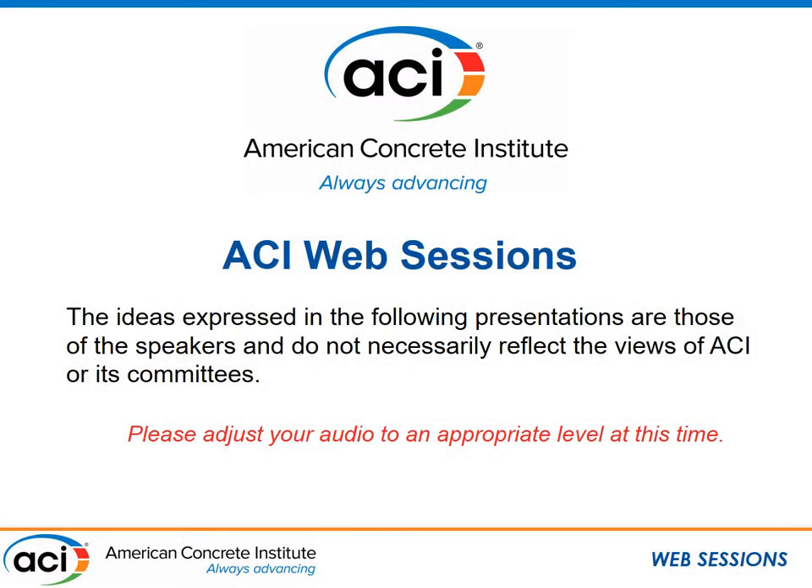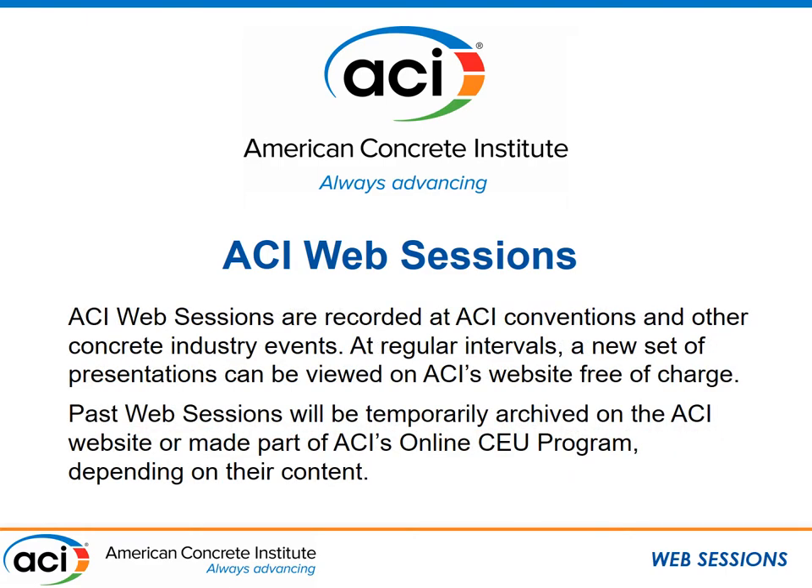The ideas expressed in the following presentations are those of the speakers and do not necessarily reflect the views of ACI or its committees. ACI web sessions are recorded at ACI conventions or other concrete industry events and will be made available for viewing free of charge for one week. Thereafter, they will be archived on the ACI website or added to ACI's online CEU program, depending on their content.